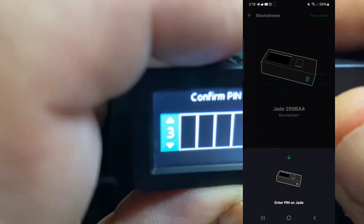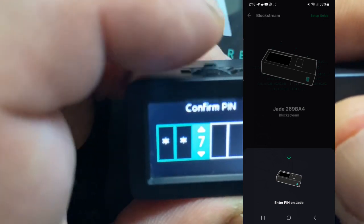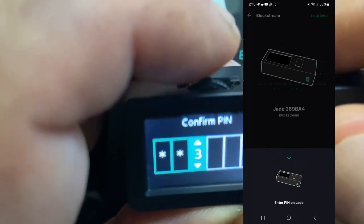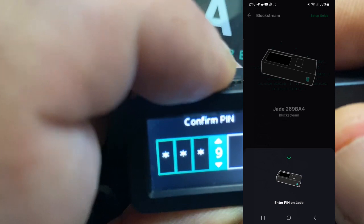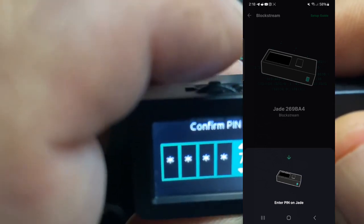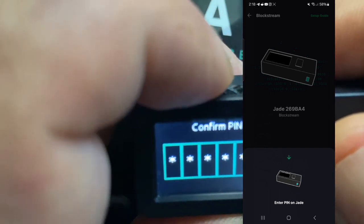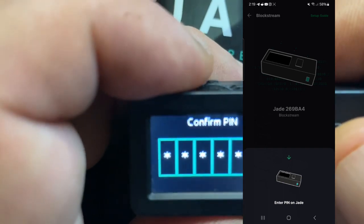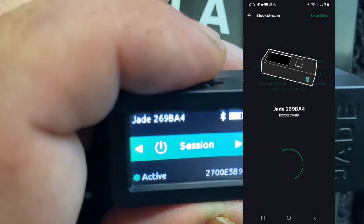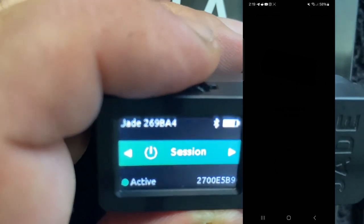Be sure you write your PIN down. One feature of the Jade is if you put your PIN in incorrectly three times, it factory resets the Jade and you're going to have to restore the wallet using a seed phrase — it's a nice security feature. There is also an option to have a self-destruct PIN that isn't a PIN that opens it up. Basically if you put it in the first time, it clears the whole wallet. So be sure you write down your PIN — you know where it is.